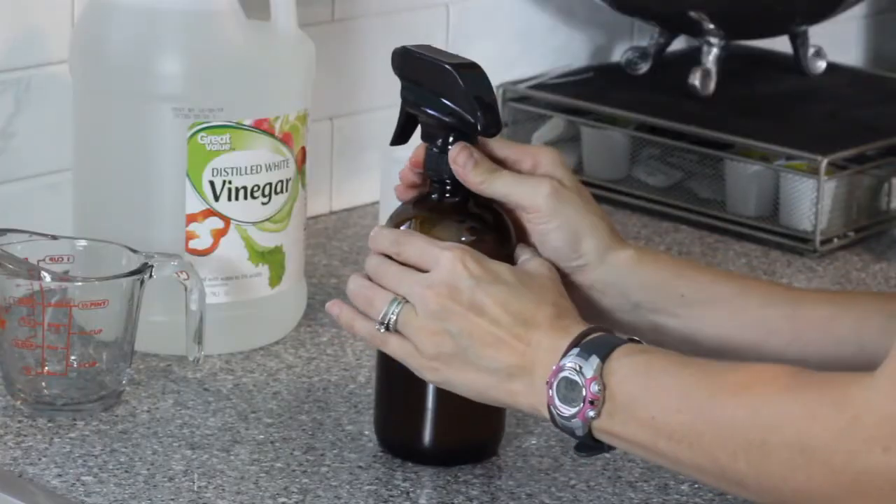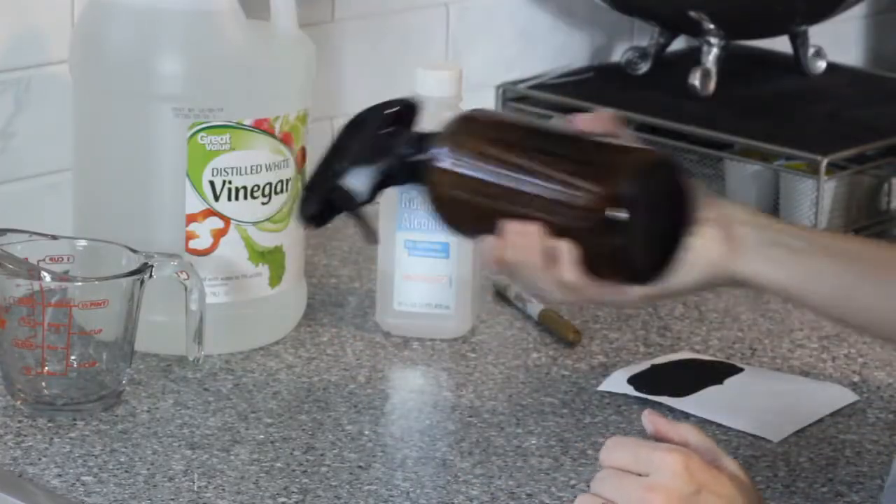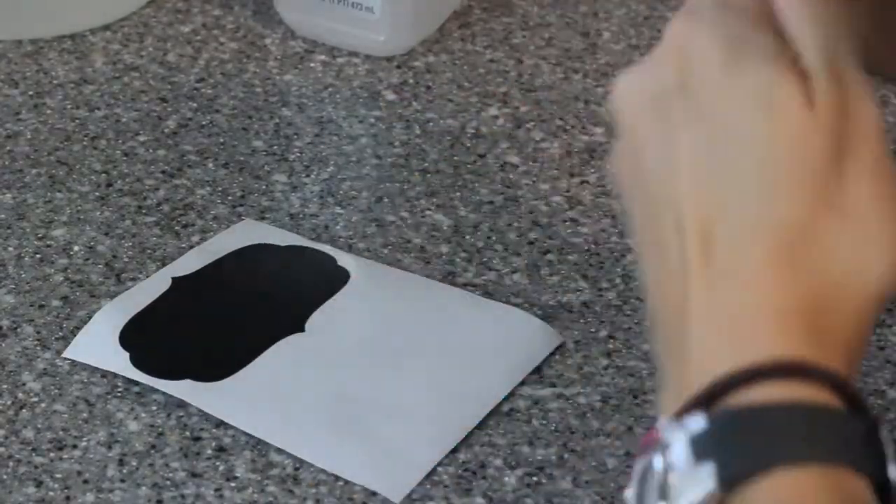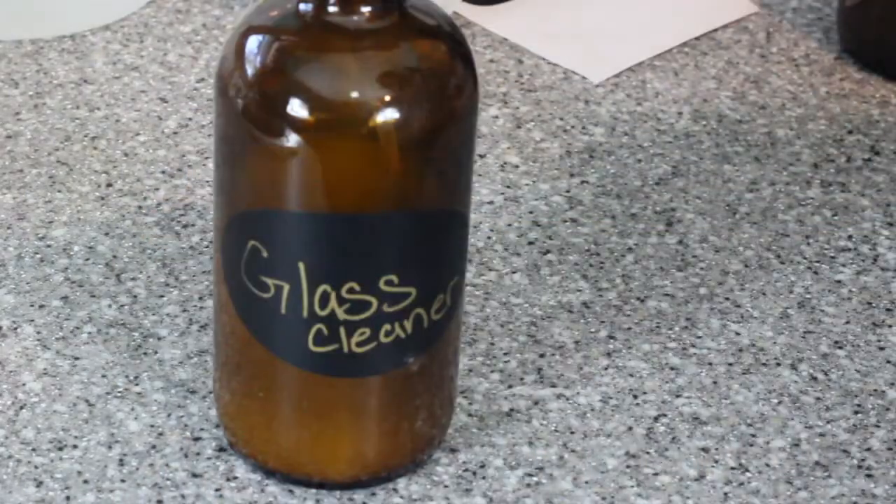So just put that all in your bottle, give it a good shake. I would recommend anytime you make a DIY project that you label it. I used these chalkboard labels that I got from Michaels, a craft store. You can get them from any craft store, you can get them online — I've seen them all over the place.